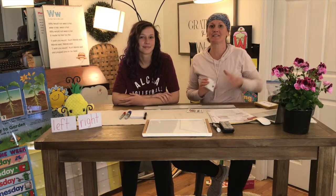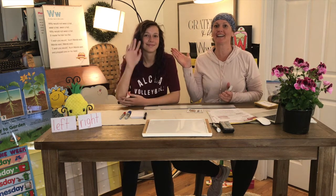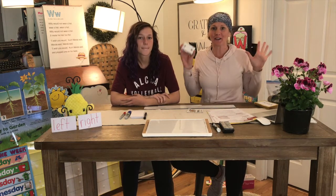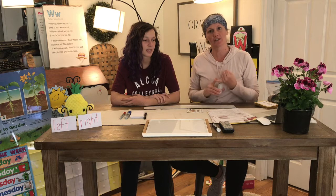Good morning boys and girls. This is Miss Miranda and her daughter Kylie. We came to do a math activity with you today at our at-home learning. We've been working on measuring things, counting cubes, and working with our tangrams.